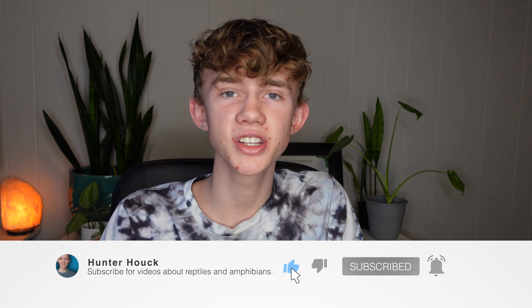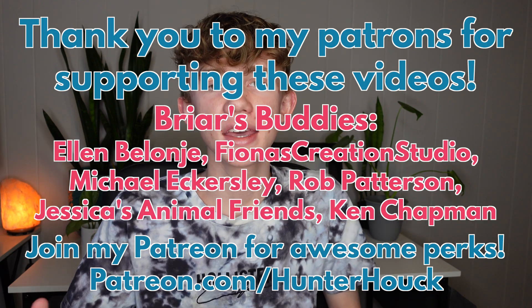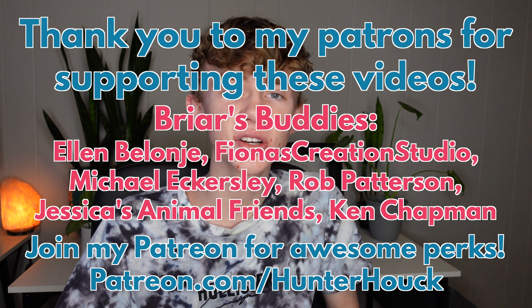Thank you so much for watching today's video. I really hope that you enjoyed it. Do you have a Solar Meter, or are you considering purchasing one? Leave a comment below and let me know your thoughts. I will have the Solar Meter 6.5R linked in the description on several different websites so that you can easily find one to purchase in your area. Some of these links are affiliate links, so if you purchase using one of them, you'll be helping my channel at no extra cost to you. If you want to see more of my videos about reptiles and amphibians, be sure to subscribe and turn on post notifications. A huge thank you to my Patreon supporters — consider joining my Patreon for as little as $1 per month.